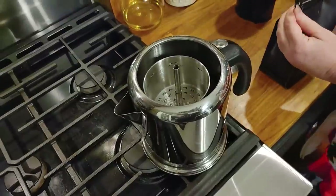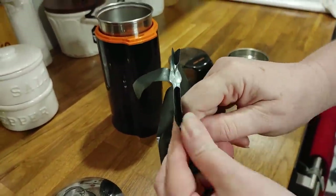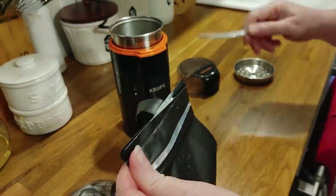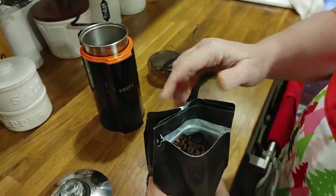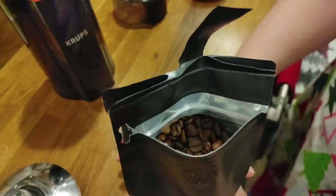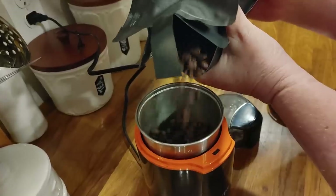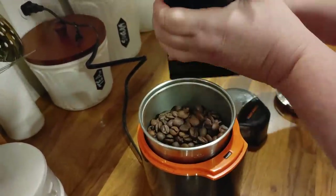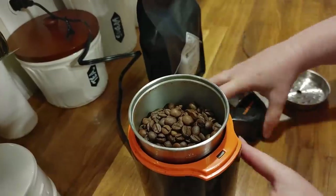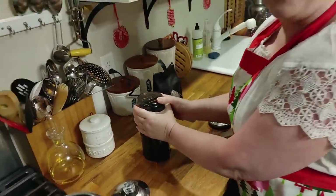On this coffee you can see they have a pull tab which is really convenient. I can open it by the pull tab, and boy do these beans smell so good. I'm going to pour them in my grinder. Me and Chris like strong coffee, so this is a dark roast and I'm going to grind this until it's pretty powdery because that's how we like it.